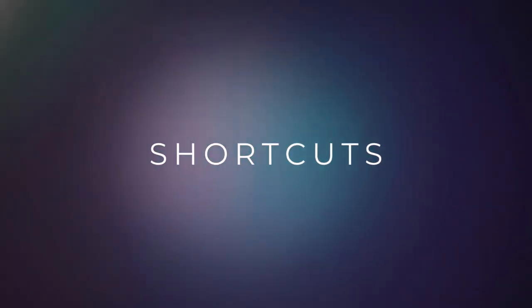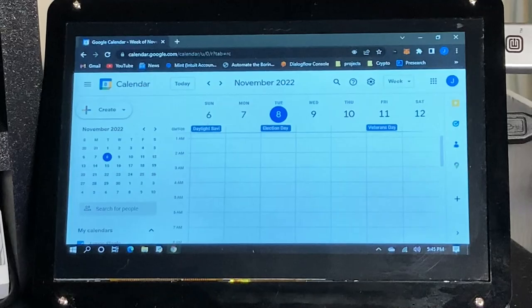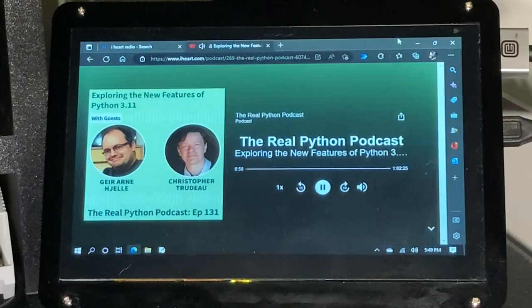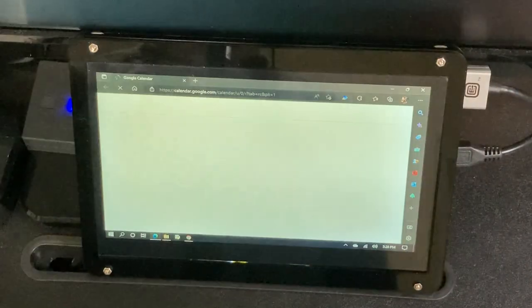With the right software, or even a little coding, you can place shortcuts on your monitor to make it something like a macro pad. Maybe you always check your calendar first thing in the morning, or want to listen to a specific podcast live every day at a specific time. Create some simple shortcuts, and with a few taps, they can launch for you.